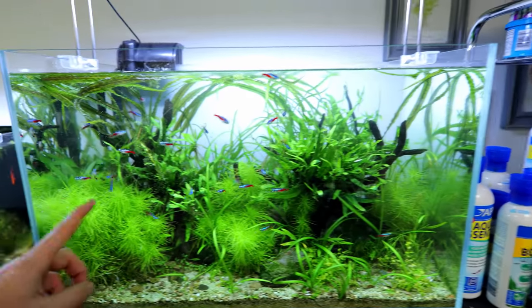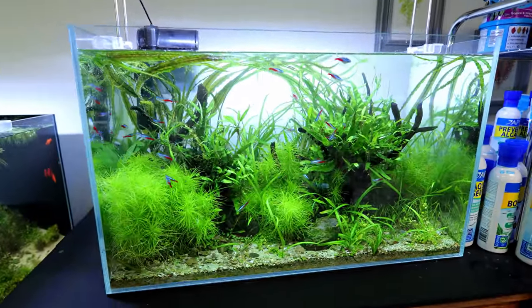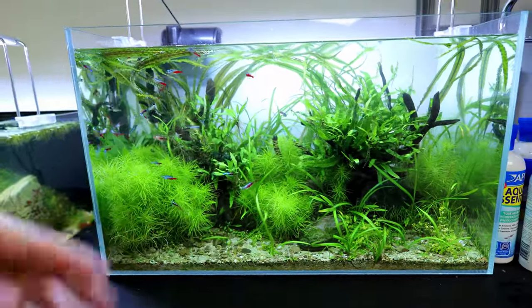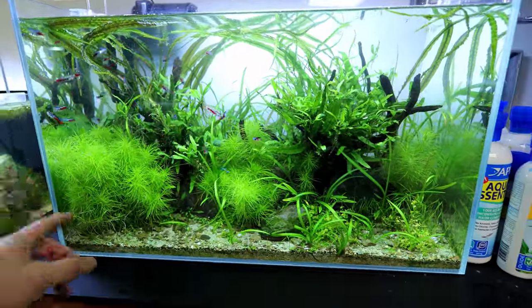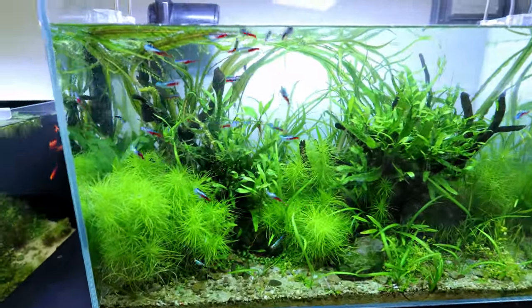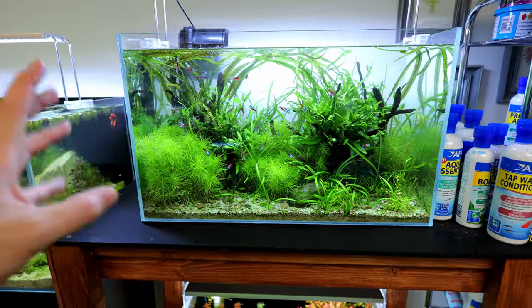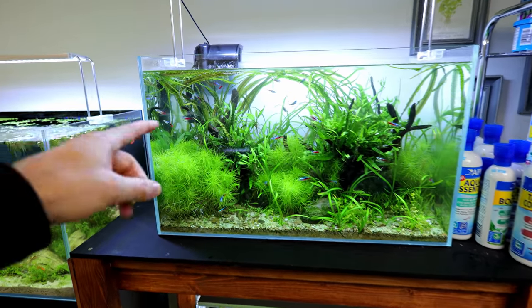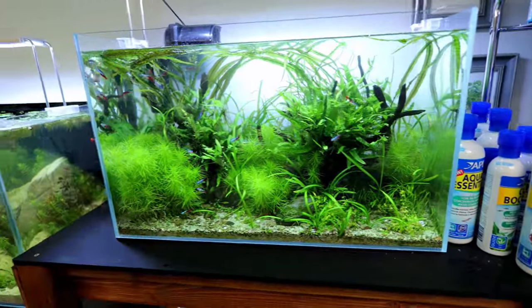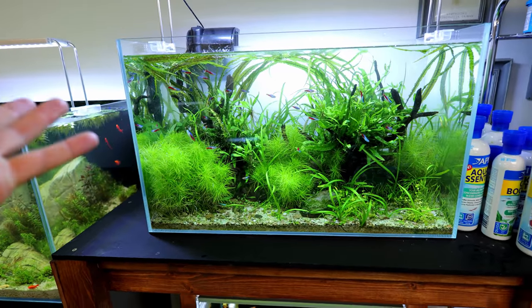This tank is two foot — 60 centimeters — and a group of 20 in here is ideal. I've actually got about 30, but I've got a lot of plants. Twenty to thirty neon tetras are a classic — one of the cheapest fish you can buy and they look awesome. If you had a centerpiece four-foot tank in your living room, just get like 200 of them with a nice green tank, easy-growing plants, and medium light — it's going to look stunning to everyone who visits and just to sit and watch yourself.